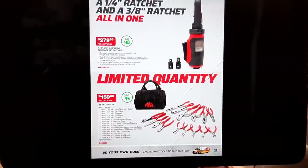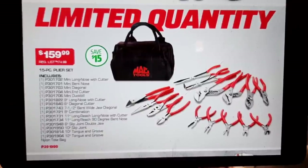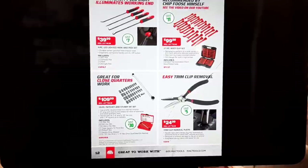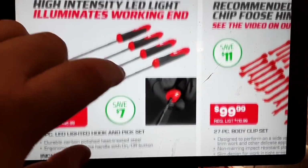We've got the cheap plier bundle — $159.99 for all your cheap pliers. This is a big 15-piece plier set — let's just call it the wonton plier set. $159 dirt cheap if you're looking for some inexpensive pliers.